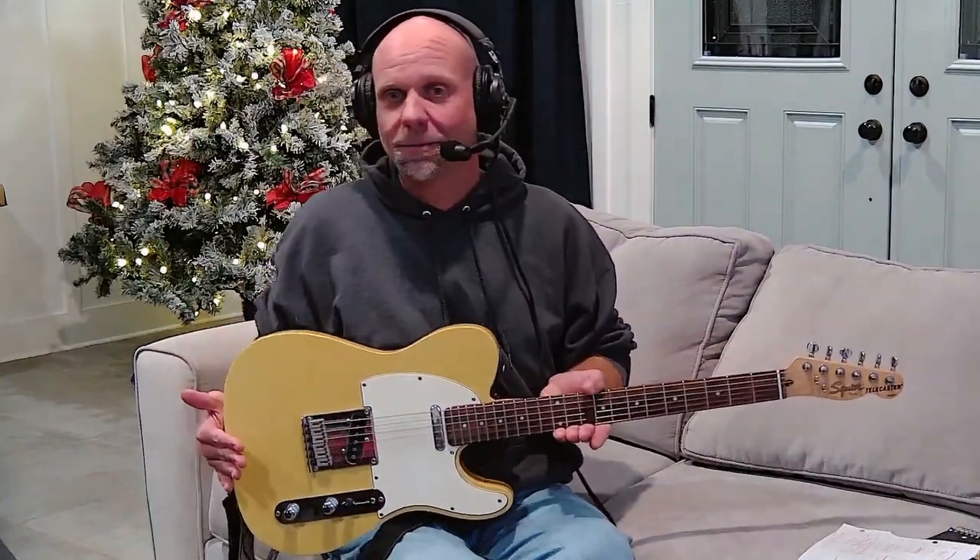This is a Fender Telecaster electric guitar. We're not going to spend our time on the history of the guitar. We're just going to talk about the components, what they all do, and how these things work together so you can make sweet music with it over time.